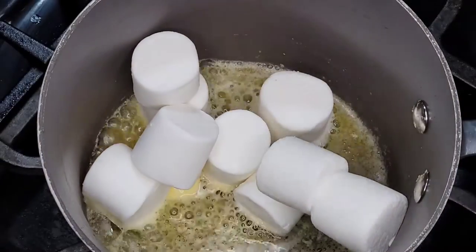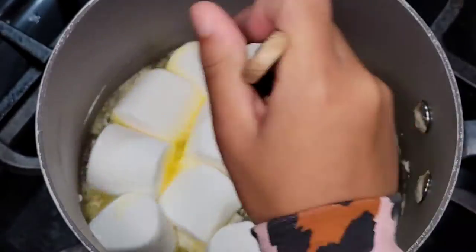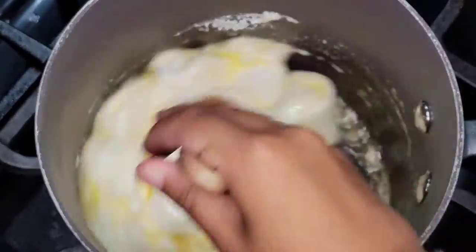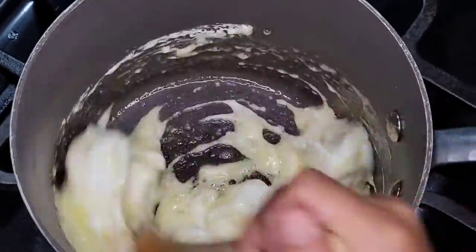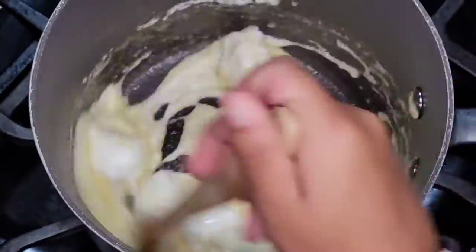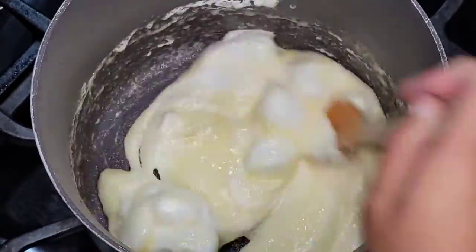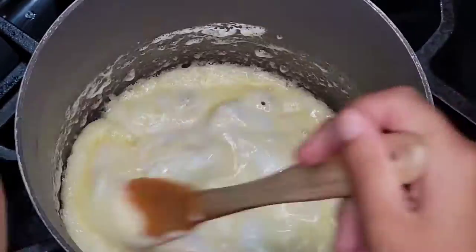Next you're going to need two cups of marshmallows. We had jumbo ones so we didn't need a whole lot, and it filled up pretty quickly. Stir until the marshmallows are fully melted into the butter. While I was moving the marshmallow bag to the other counter, I dropped half of the marshmallows on the floor, so we had to throw half of the bag away.